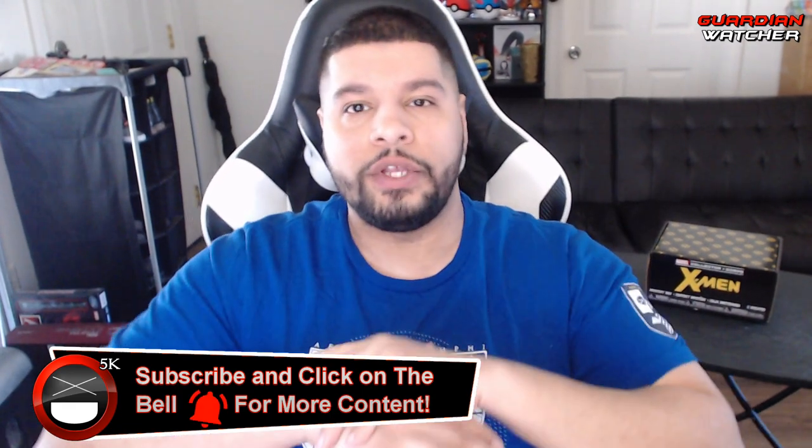What's up guys? Reckless here. Welcome to Guardian Watcher. So, today we are going to be doing an unboxing of this wonderful Marvel Collector Core X-Men Edition.